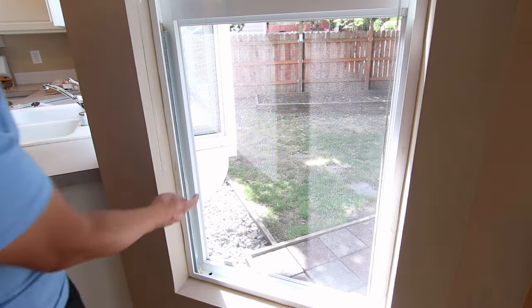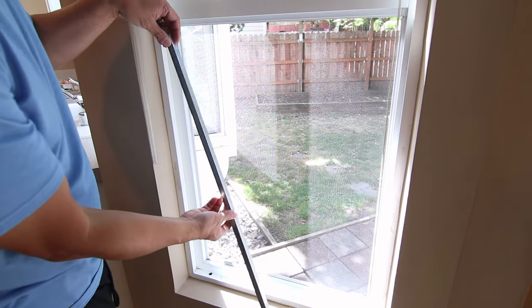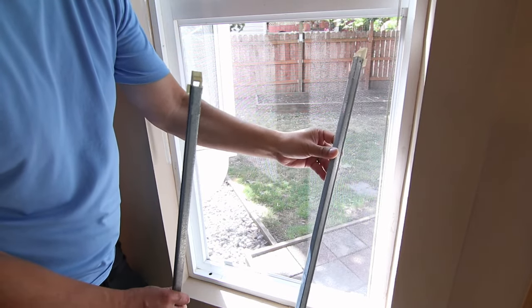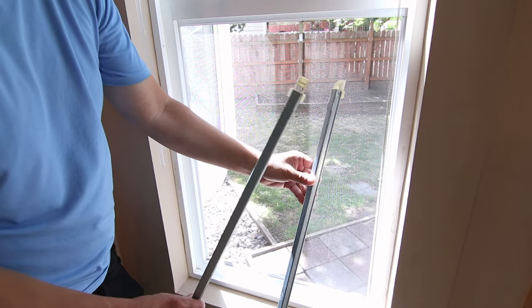Now I can see the exposed window balance inside the frame. The left side is broken so it comes right out. The right side is also dislodged from the frame so it's just sitting there as well. But if these were functional, they'd still be mounted to the window frame under high tension.